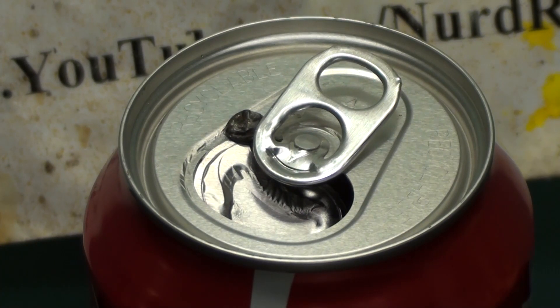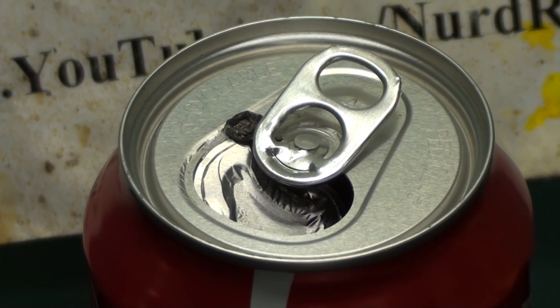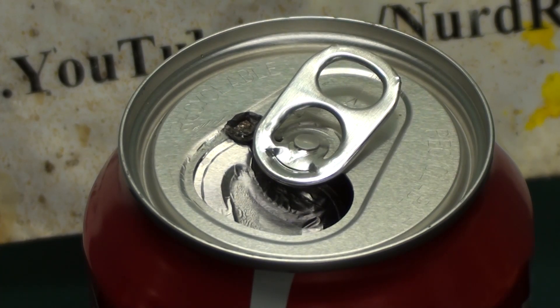Now a lot of you might be asking where you can get gallium metal yourself. I got mine from a company called galliumsource.com, which I've linked in the video description. They will also sell to individuals. If you use the coupon code 'nerdrage' they'll give you a 5% discount on everything they sell, so be sure to use that.